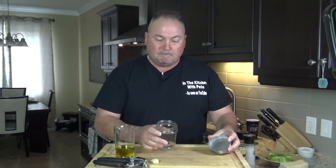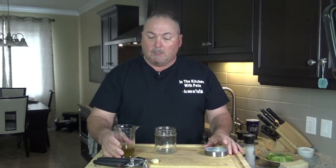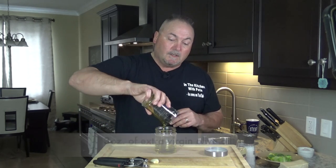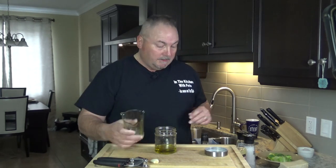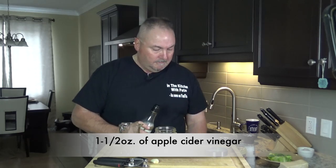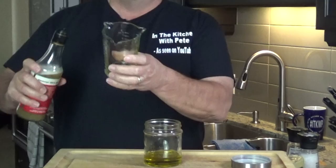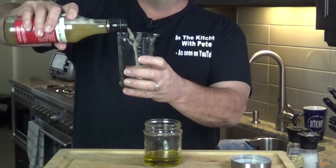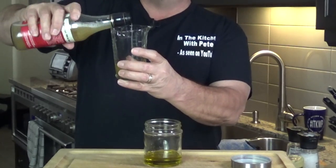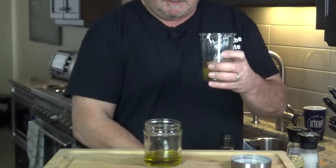All you have to do is get yourself an empty jar, and we're going to start out with three ounces of olive oil. Next ingredient is apple cider vinegar — red wine vinegar works well too, but I like the apple cider vinegar, so we're going to put an ounce and a half of apple cider vinegar.